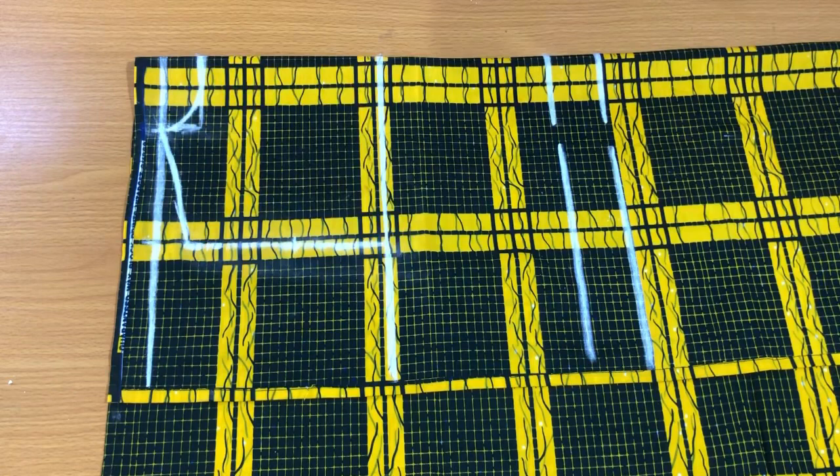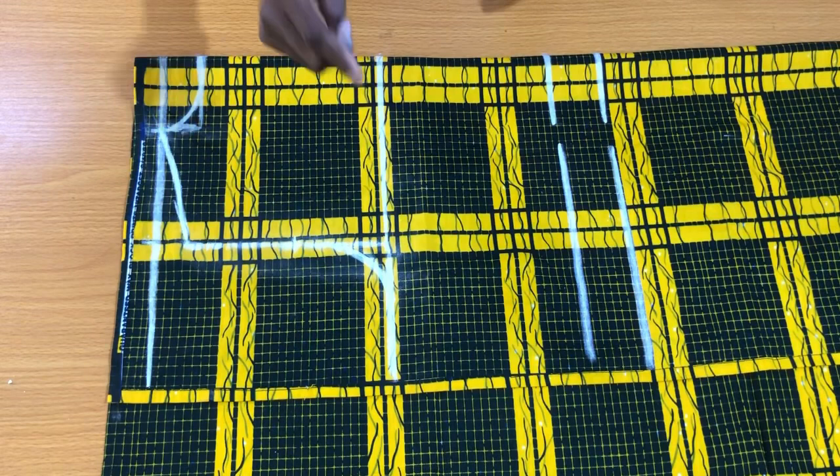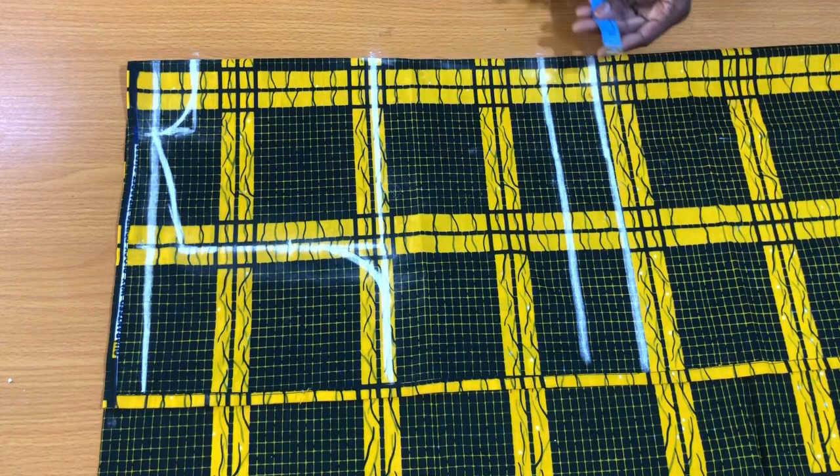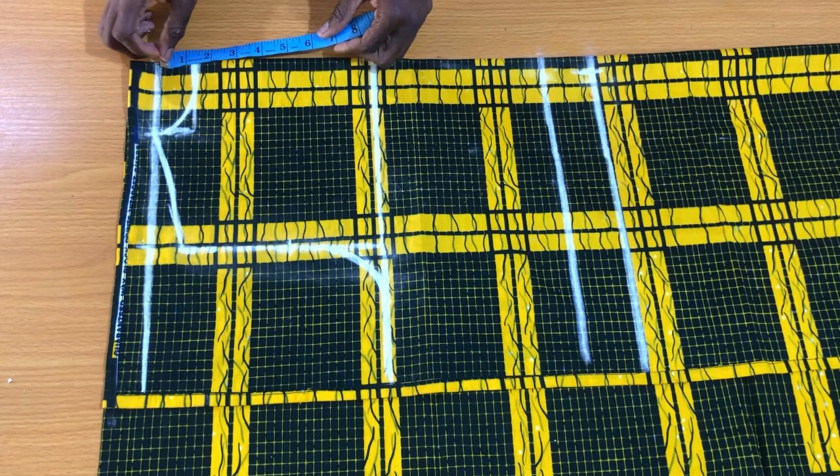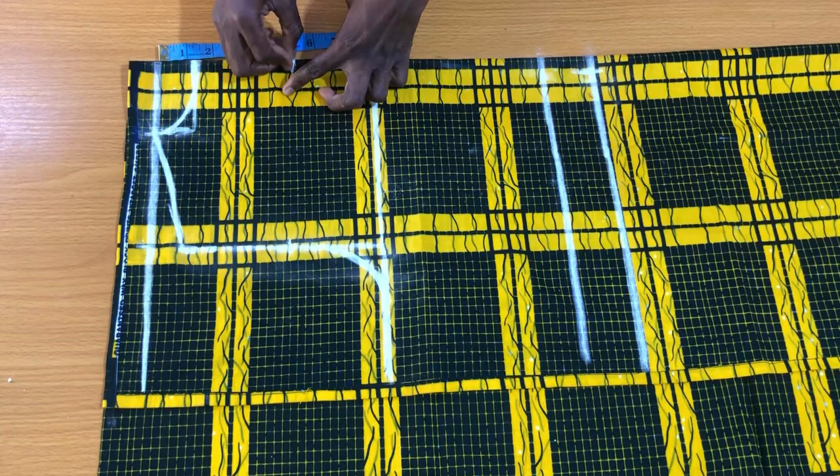To get proper fitting on the back piece of the blazer, take note of some important details. From the center fold, mark half an inch, then place the tape vertically starting from the shoulder line to mark about five inches, connecting these points to the other points as shown.